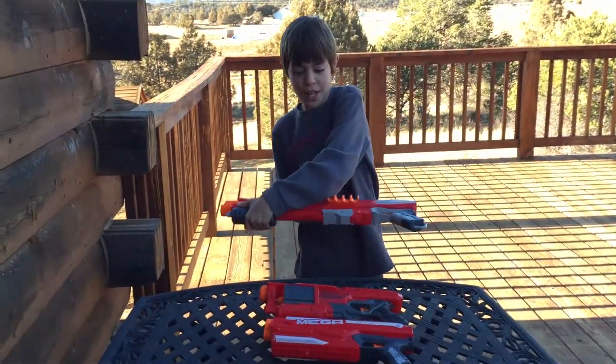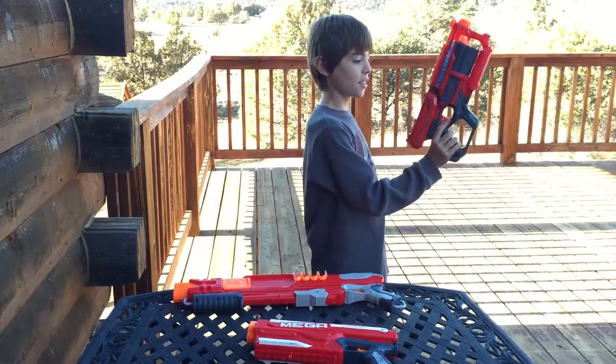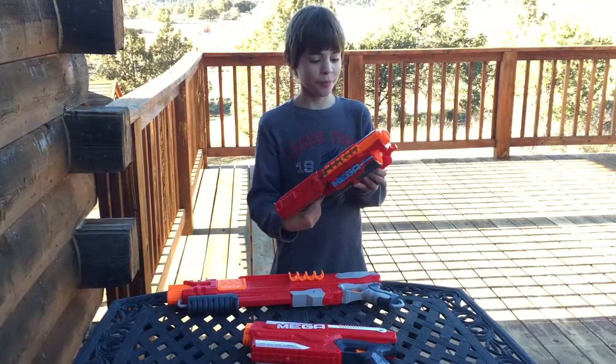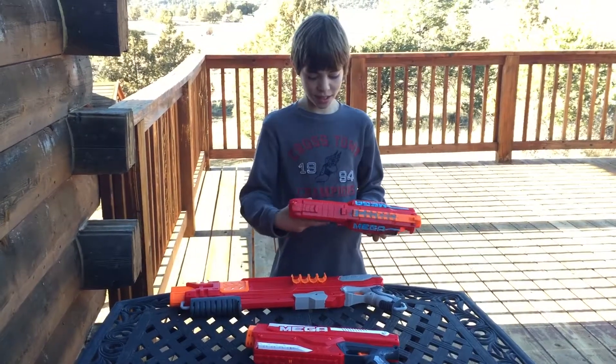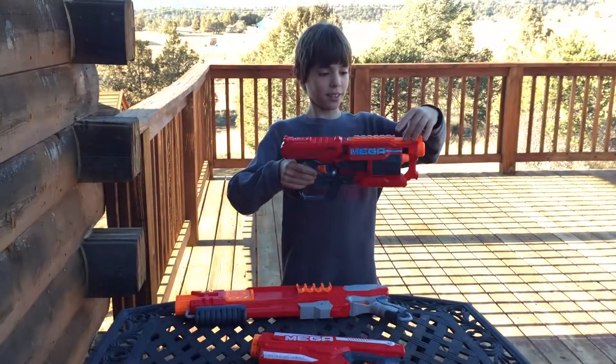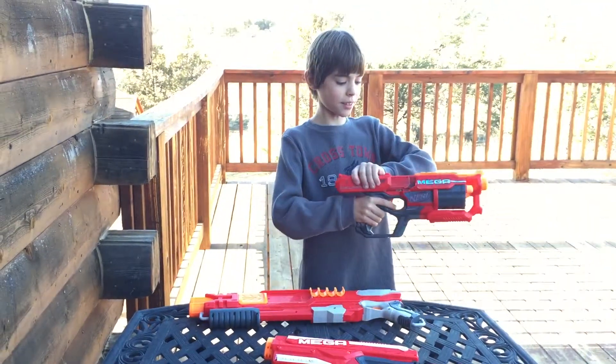That's almost to our tree far out there. The next gun is the Mega Cyclone Shock. This one is my brother's gun — he colored all over it with blue because he loves blue. This gun has a chamber for six bullets. It has a scope thingy right here. The cocking mechanism is up here.